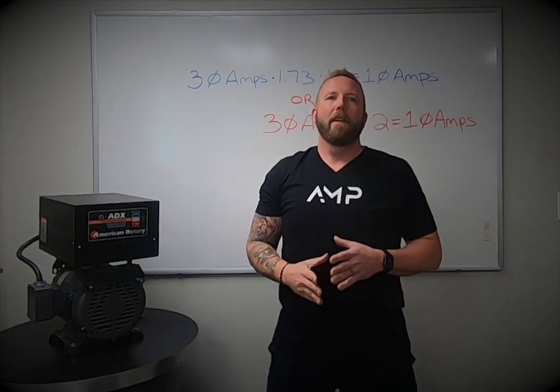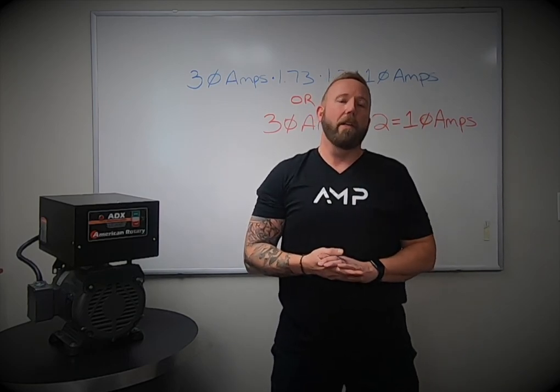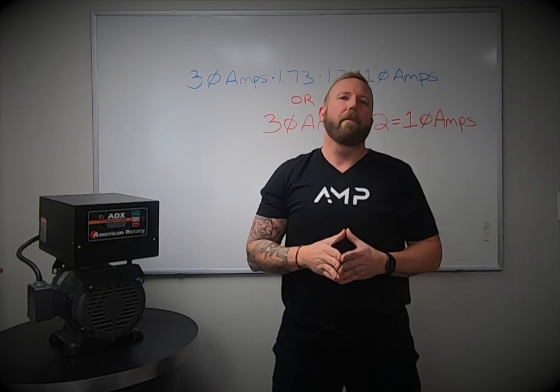Hey all, Chris from American Rotary here. You know us — the world leader in phase converter technology. Because we are the best at what we do, our team here at American Rotary gets calls all day long asking questions about phase converters.